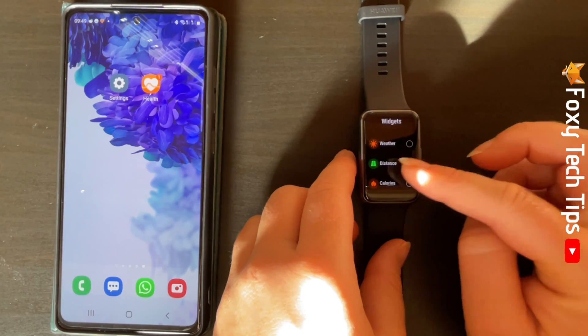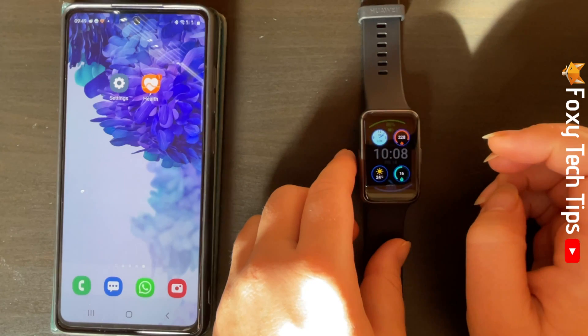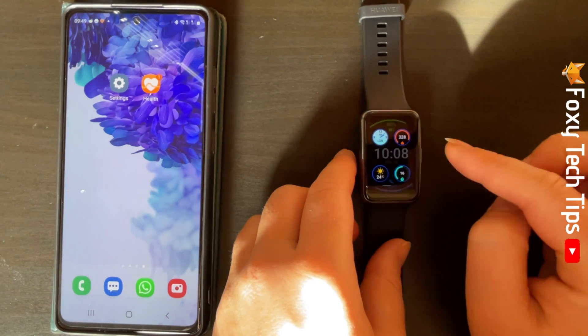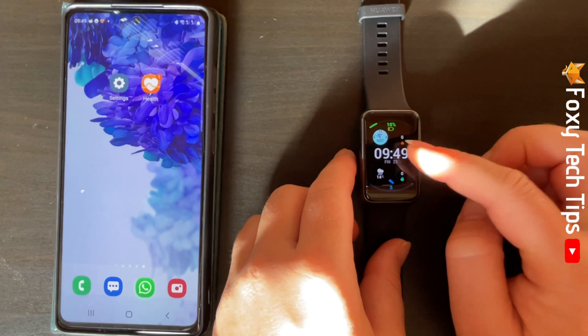When you have changed the complications to how you would like them, swipe from left to right to save your selection. That will save as your new watch face.